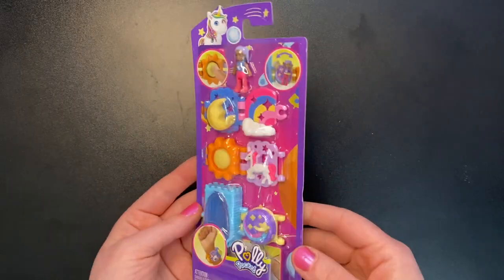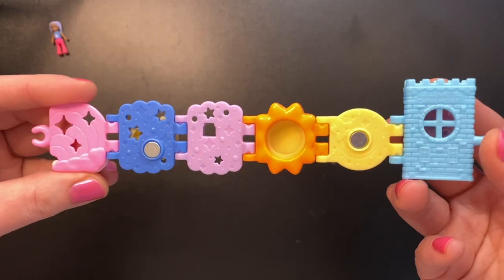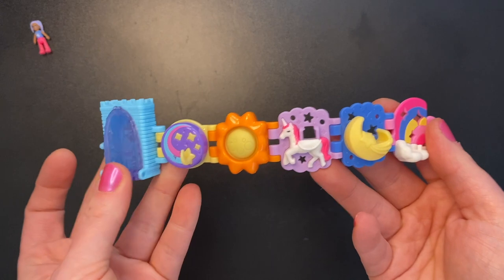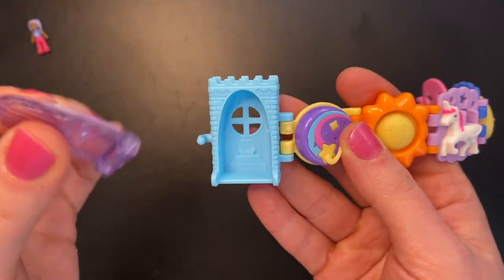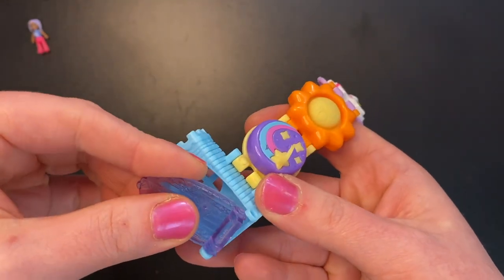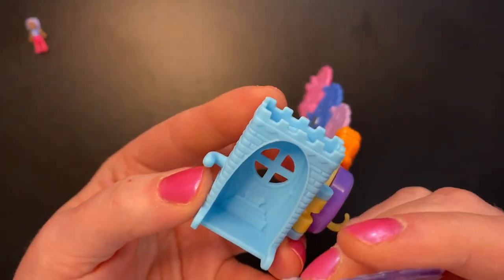Now moving on to the unicorn set. Here we go. I quite like the colors of this one — very vibrant, pretty colors. Again, we have another castle on this side, but it's blue this time. Let's see if we can snap this back in real quick. It does... I was going to say it doesn't seem like it's going to come off again, but it just did.